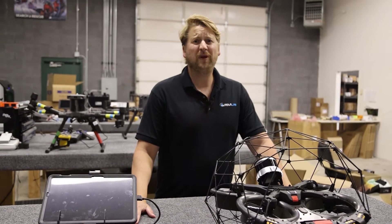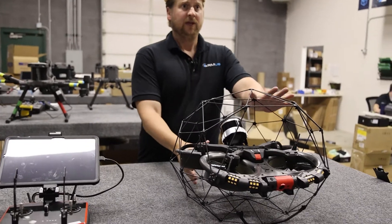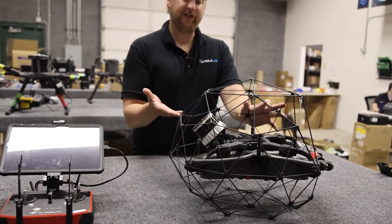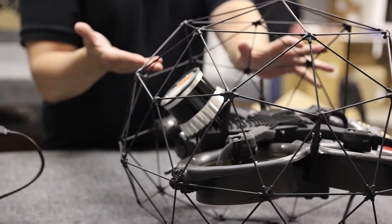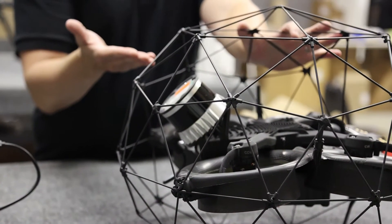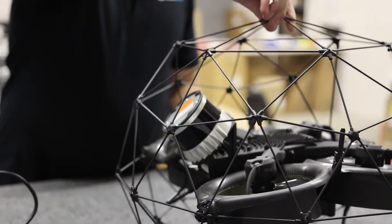Hi, this is Ryan Wood with an RMUS TechBit video. Today we are featuring the Elios III. As you can see at first glance, the main thing that's going to jump out at you is the LiDAR sensor on the back. That is the new innovation for this particular model of Elios. It's actually been integrated with the GeoSlam software suite to be able to produce survey grade 3D maps — very impressive.